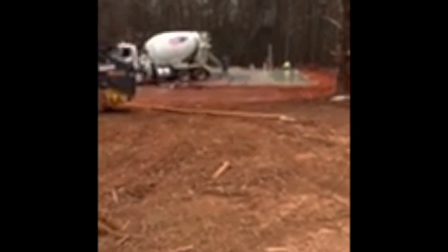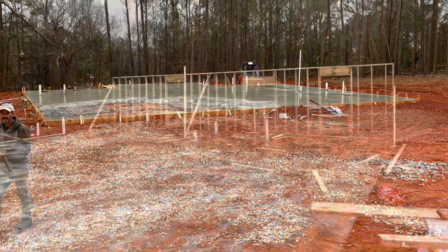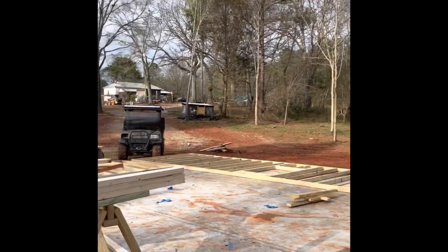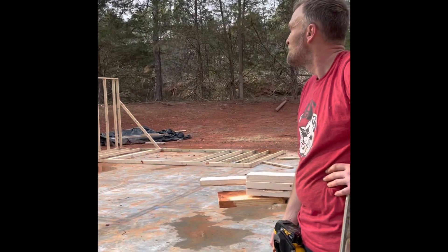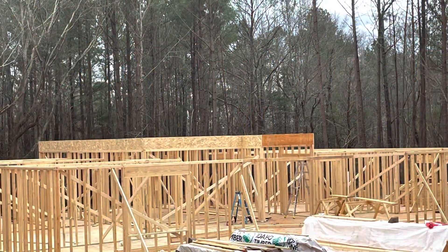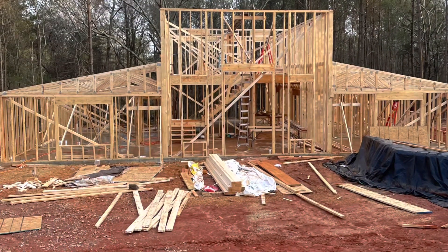Please consider subscribing and join me as I try to complete my very first barn dominium. I'm trying to do it for less than $60 a square foot and complete it by July 1st — see if we can do it. There'll be a lot more videos posted about concrete, goats, and fun family farm life.